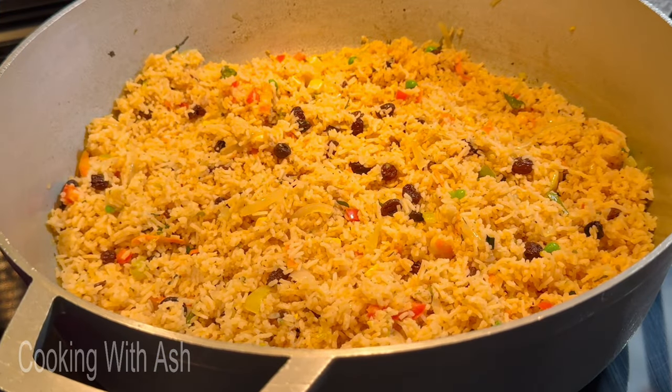You can also add some scallions on top for more flavor. Look at that vibrant color from the spinach — the heat from the rice is going to cook it perfectly. You don't want the spinach to be overcooked — you want it to still have that vibrant color. That's why I didn't add it when I added the other veggies. This is what our raisin rice is looking like!